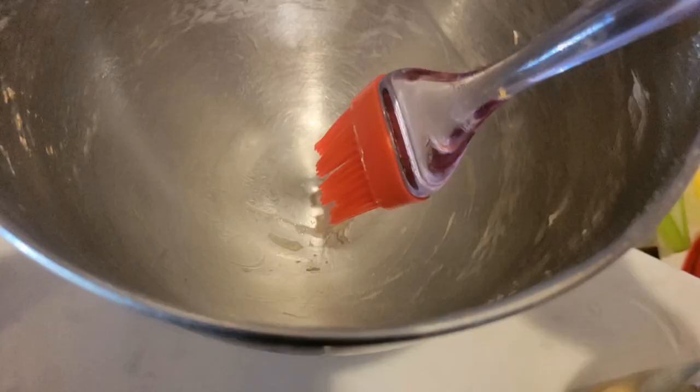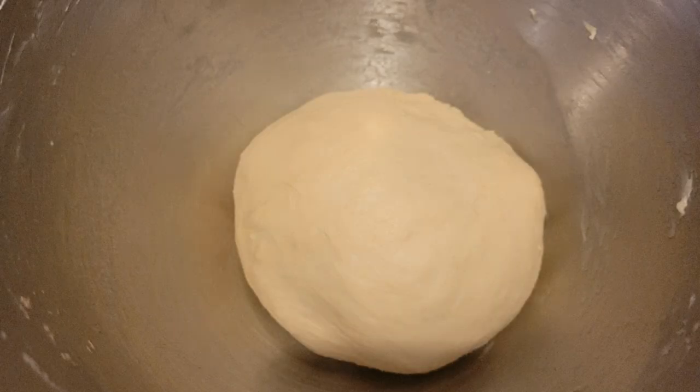Now the dough has come all together. We're gonna use the same bowl — because I'm lazy — and put it back in there and let it rise for 45 minutes. And yeah, it has doubled in size, here we go.